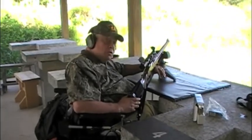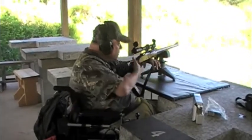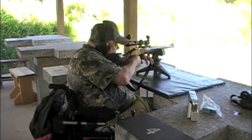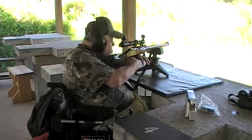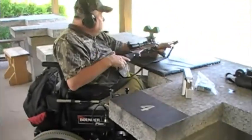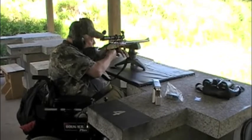Now we've got the .270, and we'll demonstrate the recoil of this particular gun also with the Handi-Cuff. I think we'll try one more with the gun.